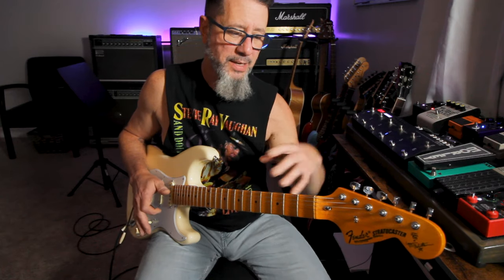Today we're looking at a Stevie Ray Vaughan-inspired blues shuffle riff in E. This is a really cool pattern that combines a walking bass line in between the chords. Stevie Ray Vaughan used this pattern but he wasn't the only one — he definitely made it sound amazing. If you're up for a challenge and want something fun to work on, I'm going to show you the riff I just played as well as a couple of variations.